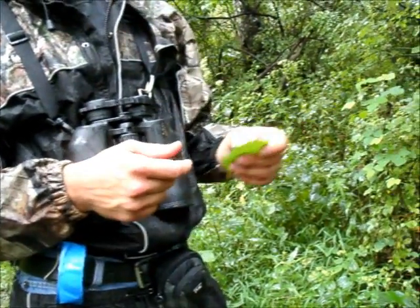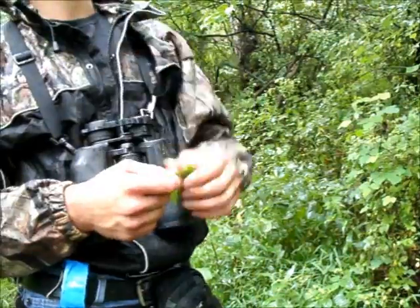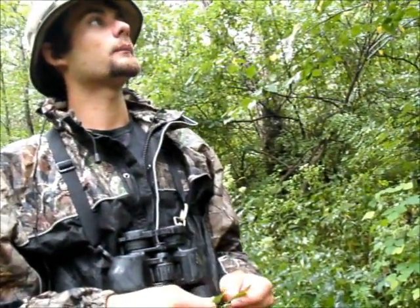Turkeys especially like to eat the spice bush. Autumn olive is more for bear. We'll go look at an autumn olive now and I'll show you the differences.